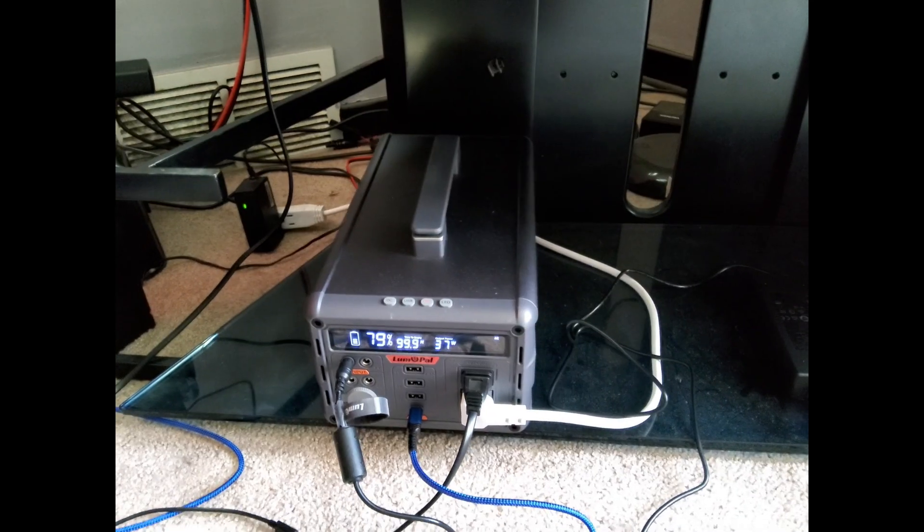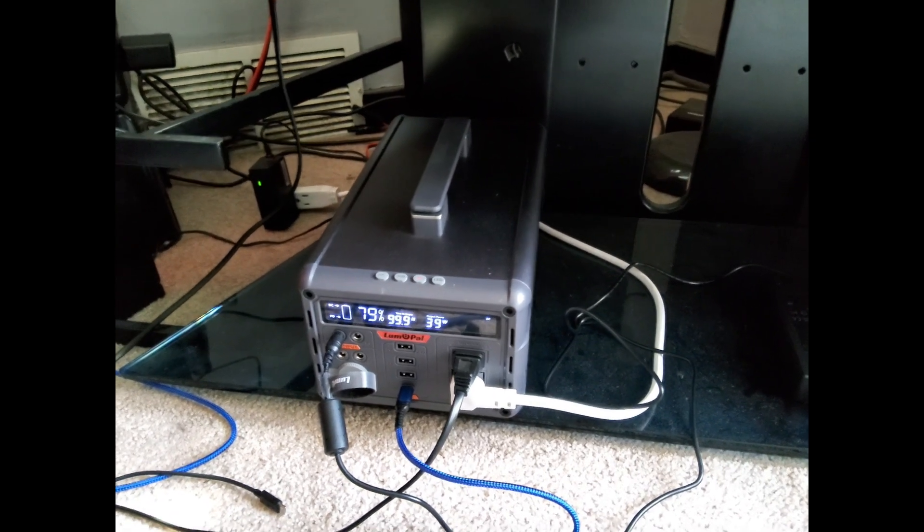You'll notice this fancy aluminum case — this thing is built like a tank. Other YouTubers have stood on it and verified that. Beyond durability, it runs relatively cool and very quiet. I've only heard the fan kick on a few times over weeks of use. When running the inverter at full 1200 watts the fan does come on, but it's not too loud. In fact, this is the first time I'd heard the fan on this unit in weeks of testing.